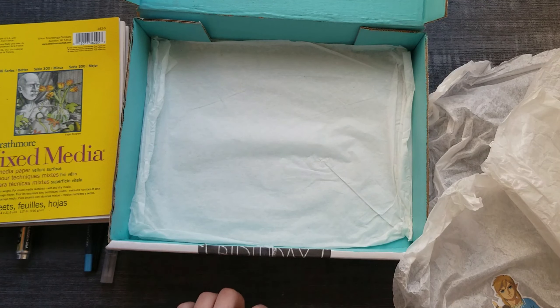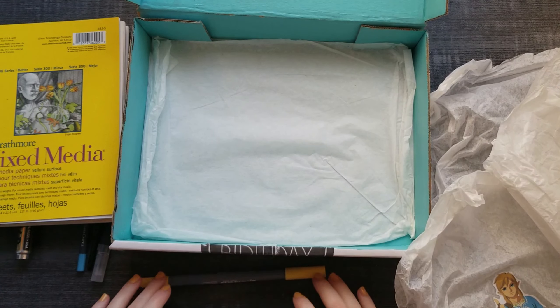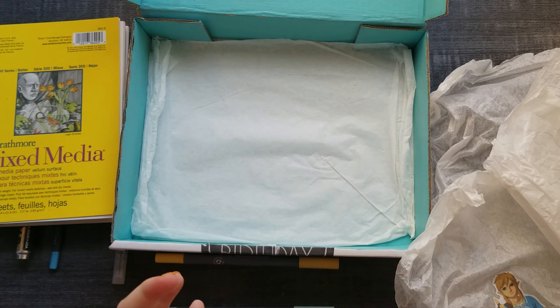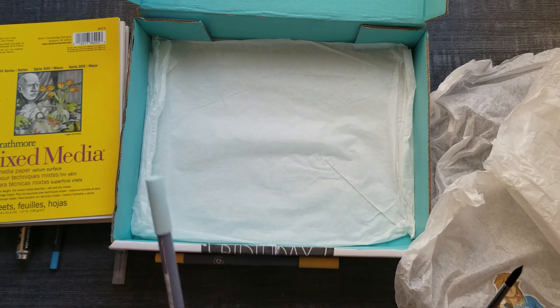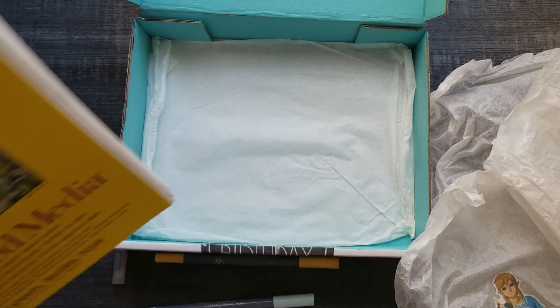I'm just going to test these out and maybe play around with them. I'm wondering if I can try and use this — I don't have paint, but I could maybe mix this with water or something. And this is very mixed media; it's cool, it's about the mix. It just works together.